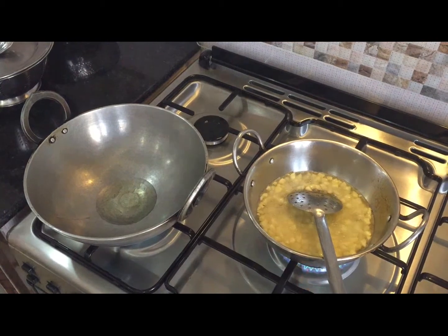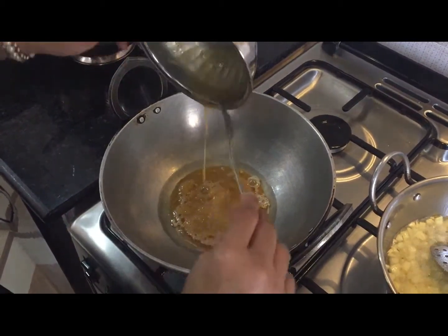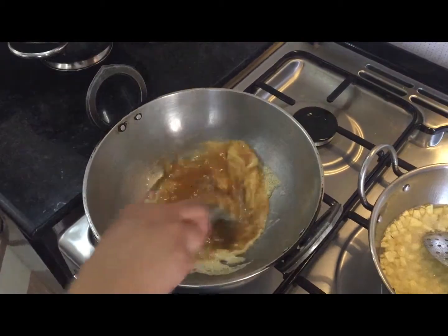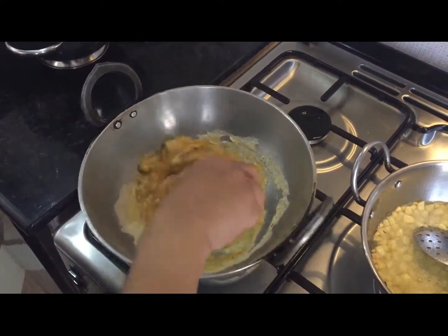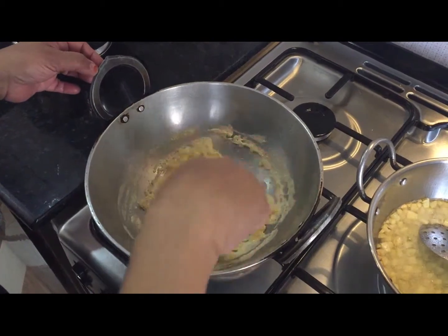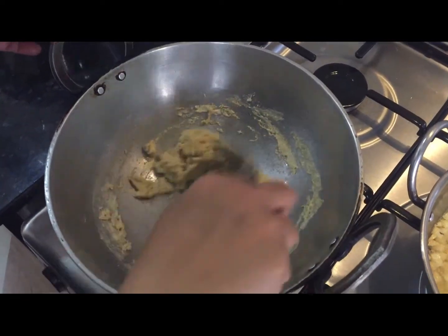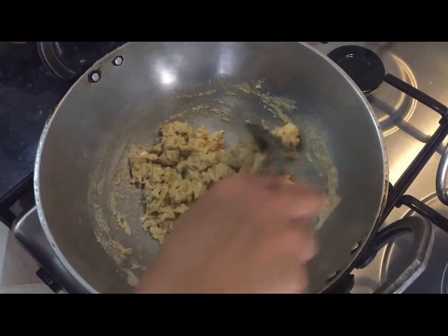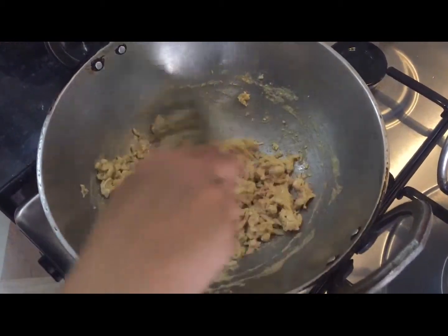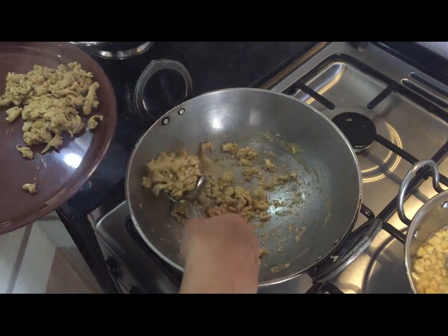Put some oil in a kahaai and let it get hot. Put the egg mixture in and break it into small small pieces as you stir. Let it cook nicely. Now the egg is finished — take it out onto a plate and keep it aside.